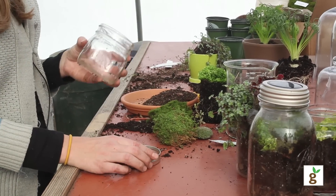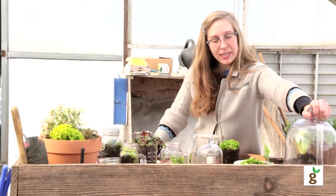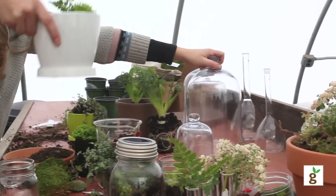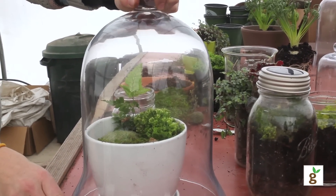I like mason jars just because I happen to have them handy all the time. But you could use any kind of container and then just get some kind of covering like a cloche or some kind of lid that'll cover it up. Then you can just keep a cloche over top to keep it moist all the time.